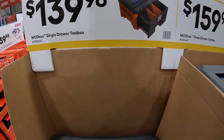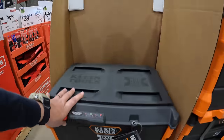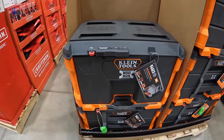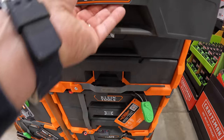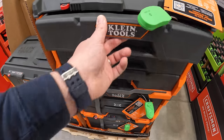$139.98 for their Single Drawer Tool Box — the Klein Tools Mod Box. And then $159.98 for their Three Drawer Tool Box, with good drawer sliding action.